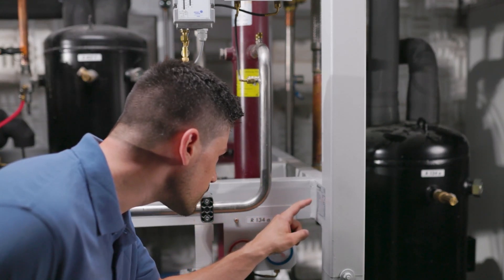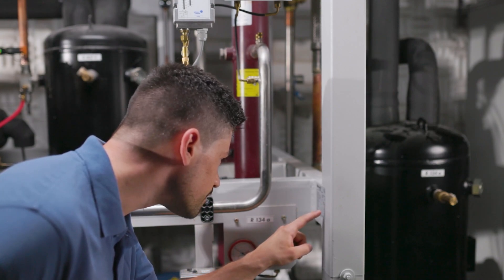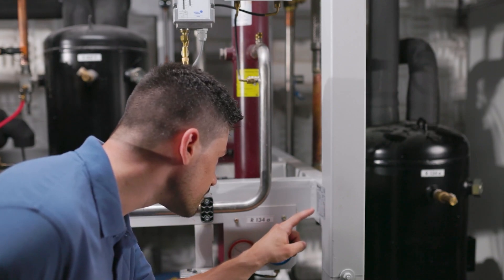First of all, one should be informed about the manufacturer's specifications and guideline values of the system, such as system type, refrigerant, minimum charging quantity, subcooling and superheating values, pressures, etc.